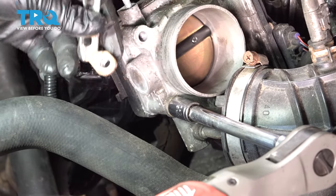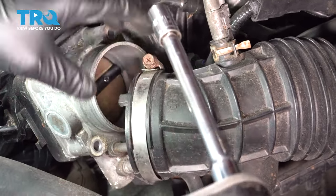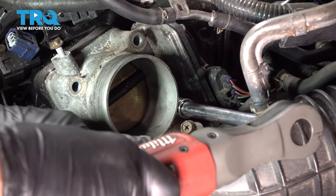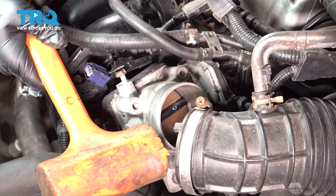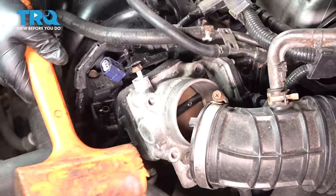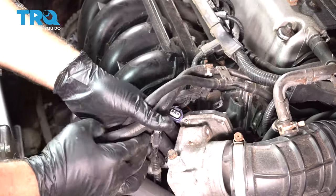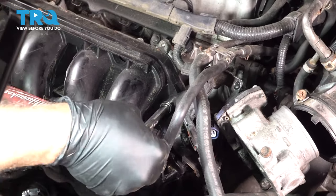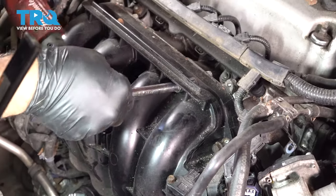We'll have our bracket on the back side here. We're going to use our mallet to gently tap our throttle body loose. I'm going to go ahead and make sure that all of our components are separated and clear of our intake. Let's remove the bolts for the intake.